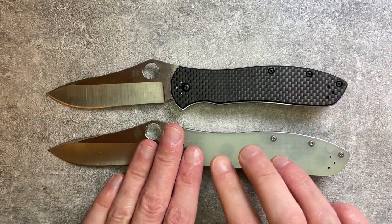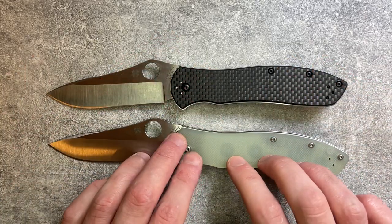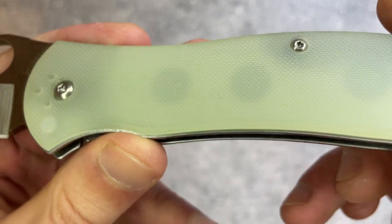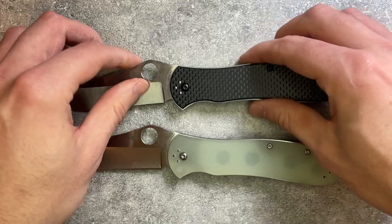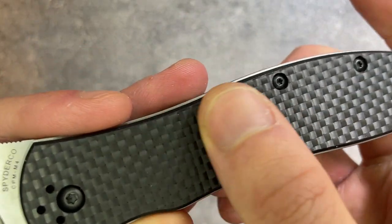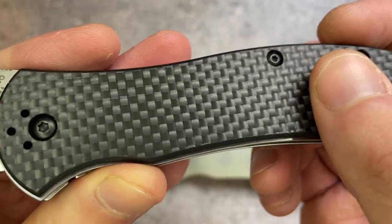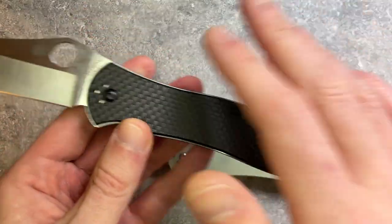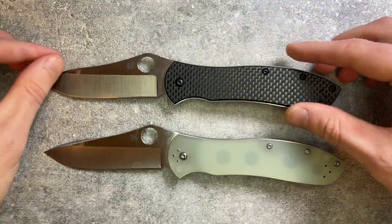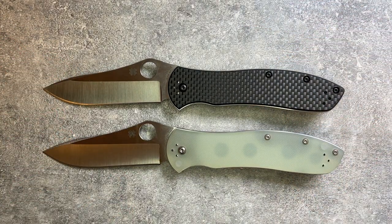The main differences between these versions: the handle material is visually quite different, and the Jade G10 version has more texture — a nice peel-ply texture from Taichung — giving it significantly more grip. The carbon fiber G10 laminate has a light square texture but less grip overall. On blade steel, M4 has a little less toughness but more edge retention, while CruWear is a little tougher, has a little less edge retention, and is slightly more stainless. Both versions retail for around $200.